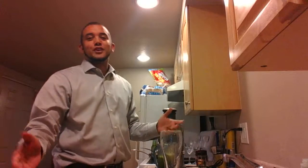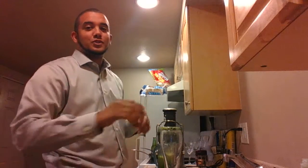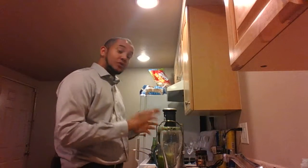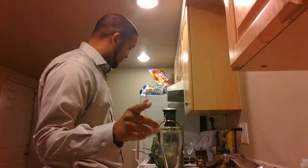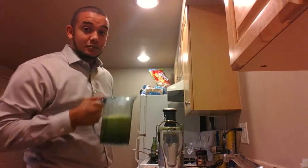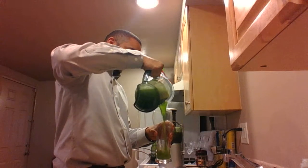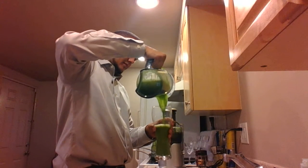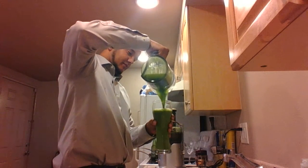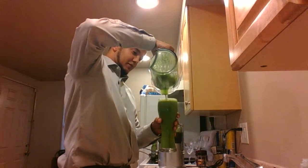Now this Mean Green doesn't have any ginger — normally it has ginger in it, but Adam doesn't like ginger, so we're just gonna do it the way that he likes it. No ginger. Smells good, got apple and lemon in there to sweeten it up. Oh yeah, that's gonna be good.